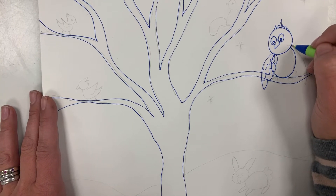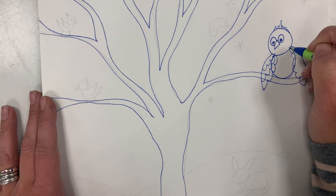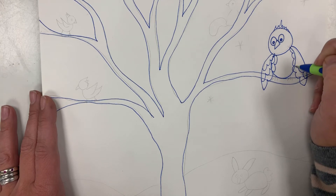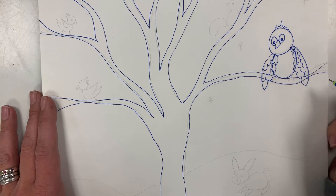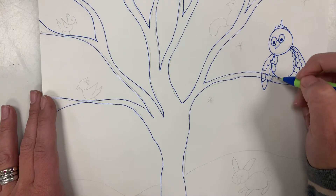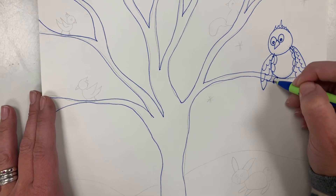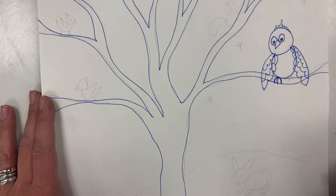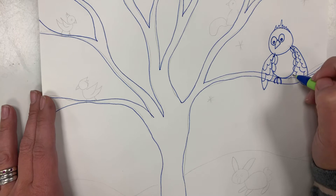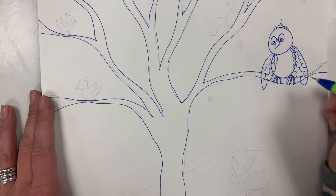Let's do the wing on the right — start right under the head and go out with bump bump bump in. Do that again: bump bump bump bump in. One more time: bump bump bump bump in. Now our owl needs some talons — some feet. Right underneath its body we're gonna draw claws curving out around that tree limb, out around, out around. Let's do the right one — curve out around that tree limb, out around, out around. Perfect.